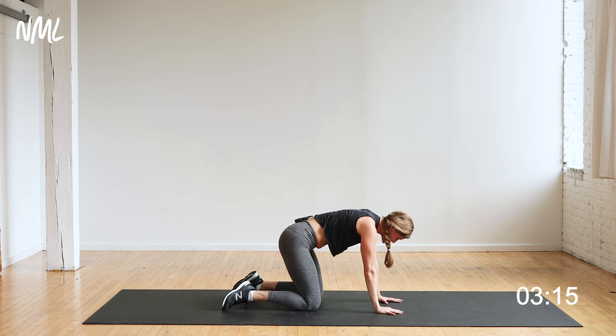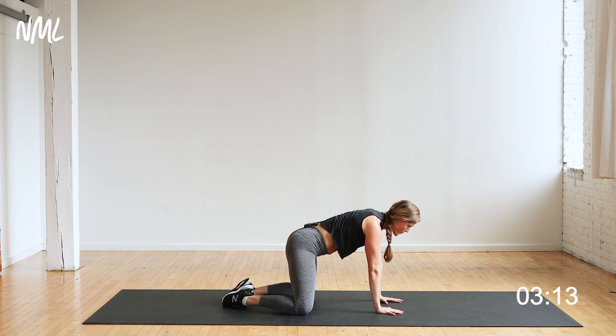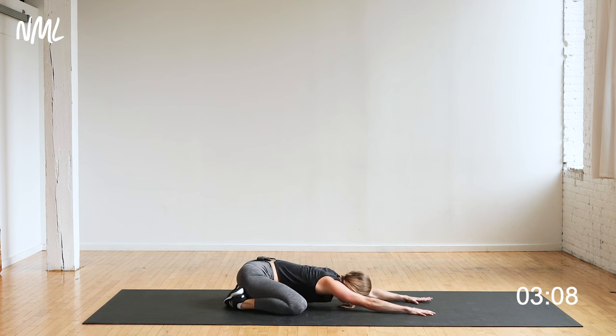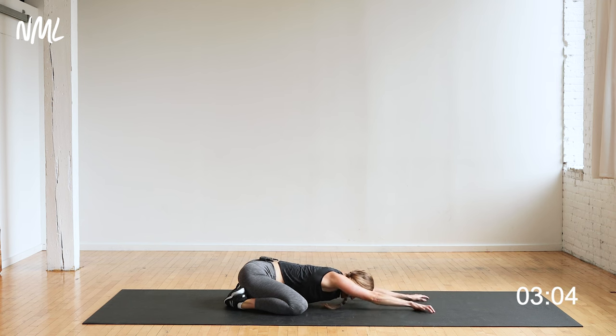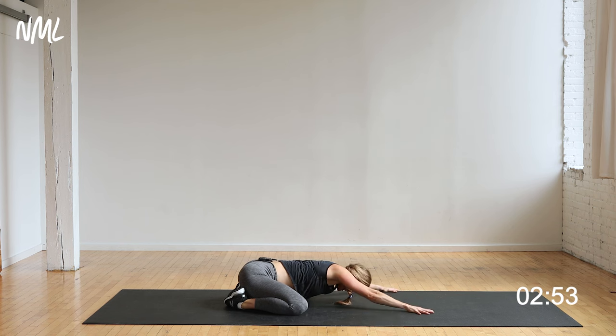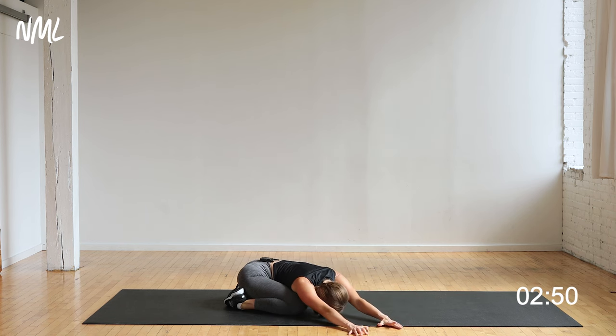Bring it back down, find that neutral spine from here. Big toes to touch, open up the knees, take a nice wide base and push back — child's pose. My hips sit back towards my heels, fingertips walk away from me. From here I can walk my fingertips over to the right side of the body, getting a nice opening through this side body. Big toes to touch and sit it back, now walk my hands over to the left side of the body, reaching those fingertips as far away as possible. Bring it back to center.